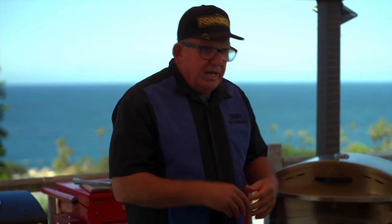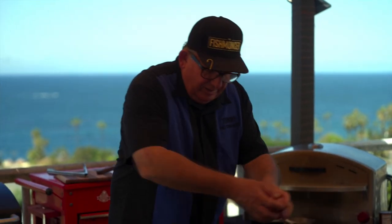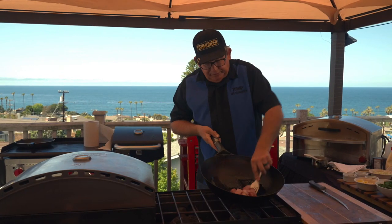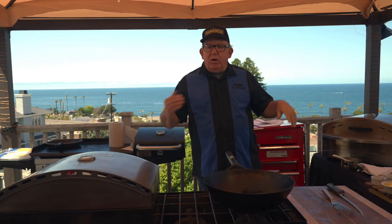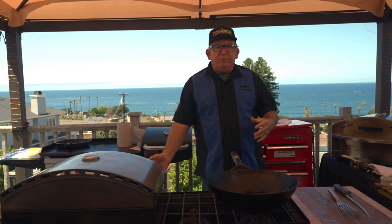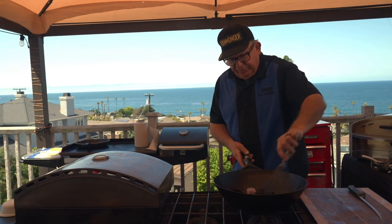So we cut up our California yellowtail and what we're gonna do is we're gonna make burritos out of it. We're gonna dump this in, swirl it around, and get it coated in the oil. Now we're gonna add some of our vegetables. Remember, we're on the boat — we're working. We don't have time to come in and eat in the galley, so the cook on the boat is gonna make everybody burritos.